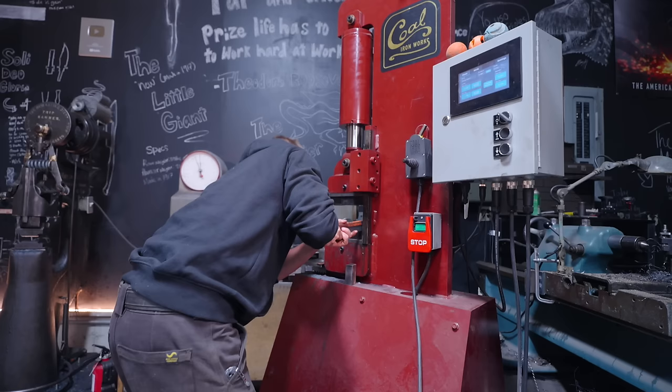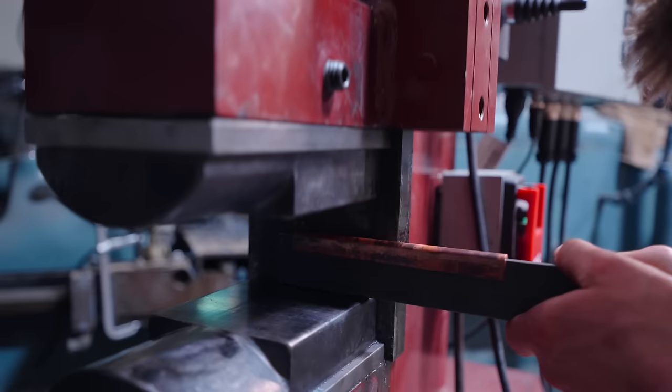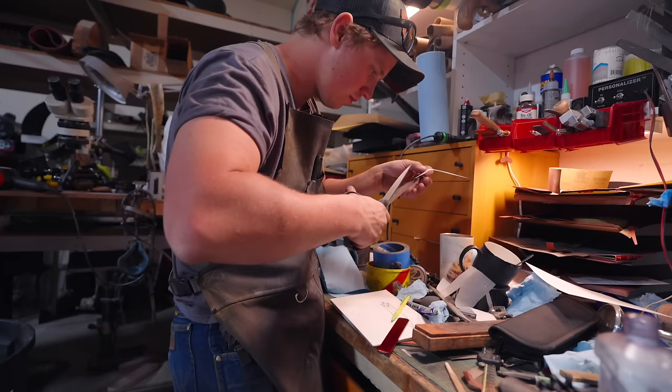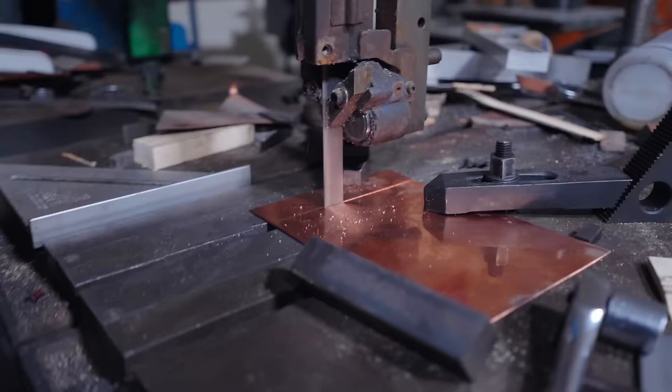This is tightening up. I'm liking how it's looking. I was able to program where the press stops — that is unbelievable, Will. What a cool machine. It's true what they say: that machine really does do all.